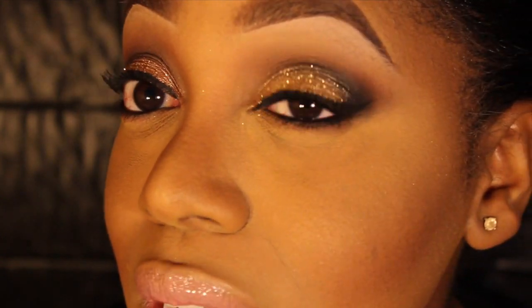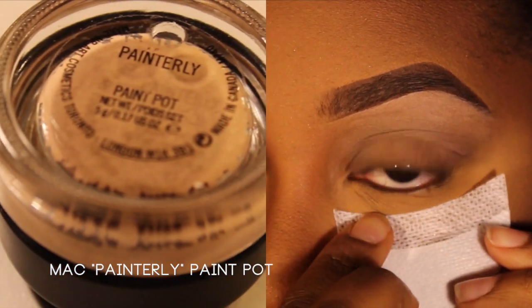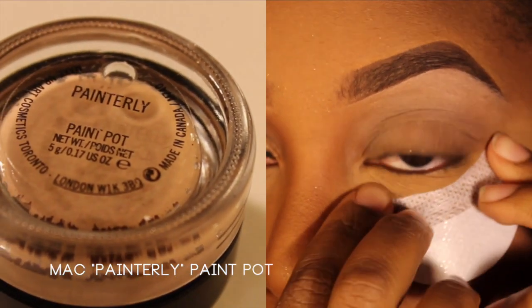I'm hoping it turned out better than the last one and that you guys like it and are able to see what I'm doing. This is the look — it's just a gold glitter smokey eye. Some of the products are the same that I used in my last tutorial, especially the glitter. So if you want to know how to get this look, keep on watching.